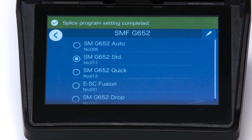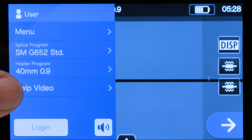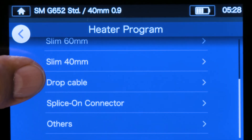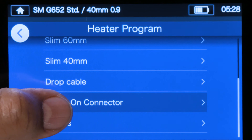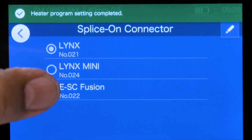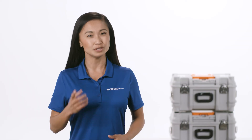To change the heater program, go back to the splicer's main menu and find the heat program setting. Locate and select the correct protective sleeve setting. Now you're ready to splice.